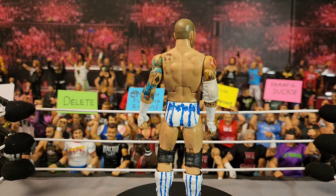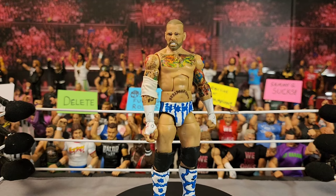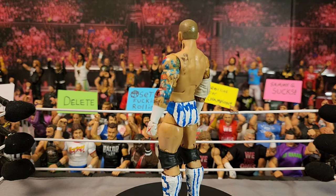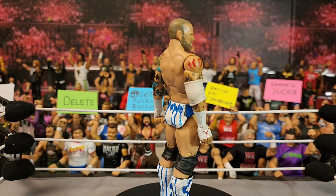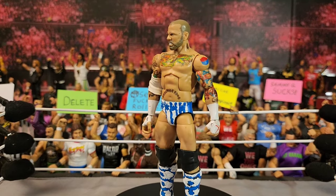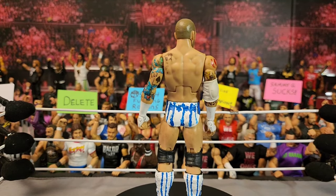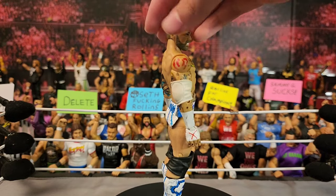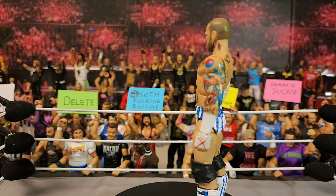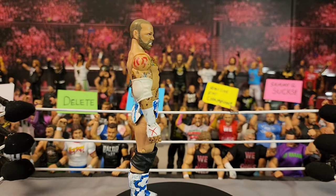I got this CM Punk for really cheap and decided to make the Yankees gear, considering I had what I believe was the WrestleMania 28 or 29 elite — the wave with the build-a-figure Paul Heyman — where he faced the Undertaker in that attire. This isn't the cleanest custom but I really do like the kick pads. The trunks don't look the best and I'll probably fix those up eventually.